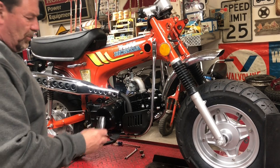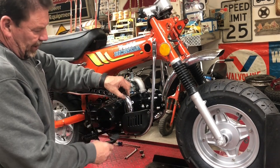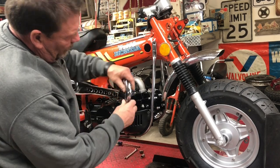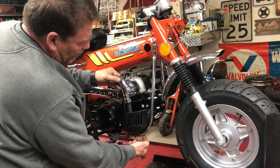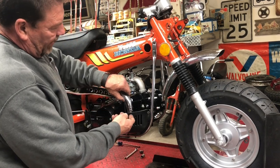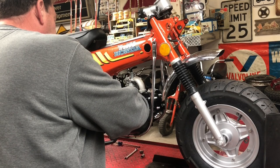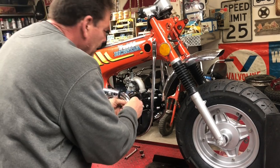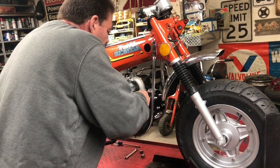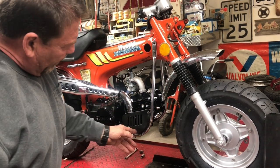I've shown this in other videos too — this lower shield that comes with the Chinese exhaust. The bottom part of it where the bolt for the bracket goes interferes with the engine cradle and you can't really get it on there. So what I do is I just trim — I cut that guard in half, just enough to where it sticks down below the spark plug guard here on the cradle. That's good enough for me. It gives the illusion that it has a guard, and it does have a guard. You're not going to get burnt down there anyway.